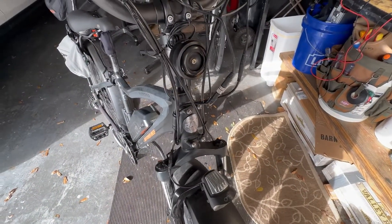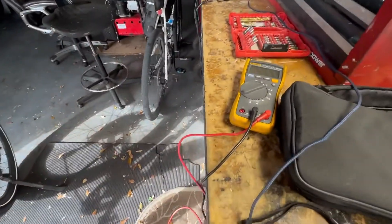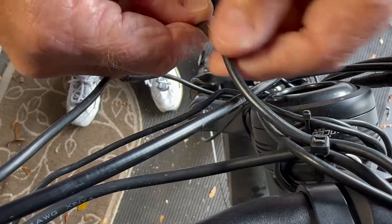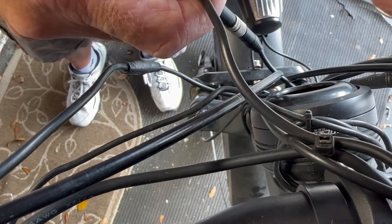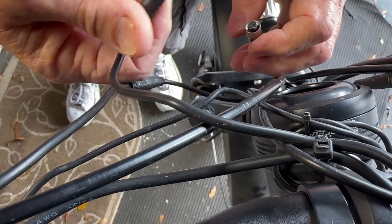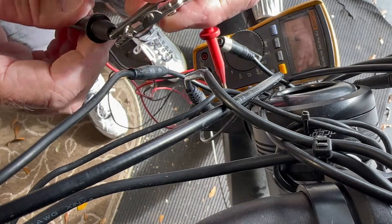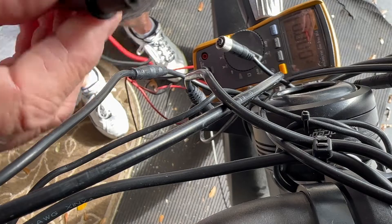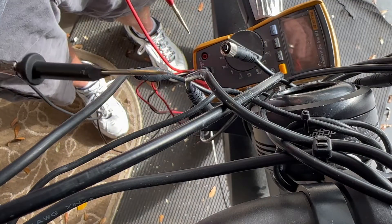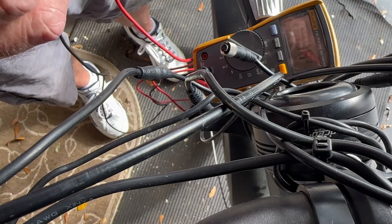So what I'm going to do is see if we're getting any power through this main cable here that's running up to the LCD screen. I'm going to use my voltmeter. We're going to test this plug here - the one that runs up to the LCD screen and then back to the mode button. This is a shortcut: it'll tell you if your battery's good and if your controller's working. The standard prongs that come with the voltmeter are way too fat to fit in these little holes, so I jimmy-rigged some homemade back probes. They're nothing fancy, but they work.